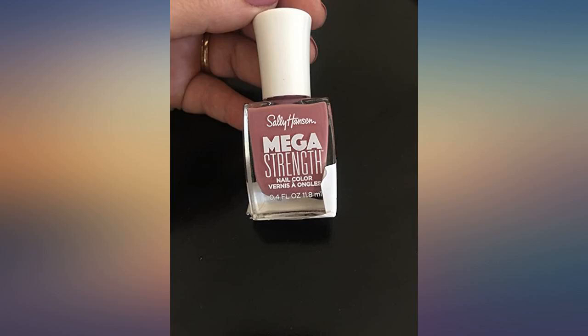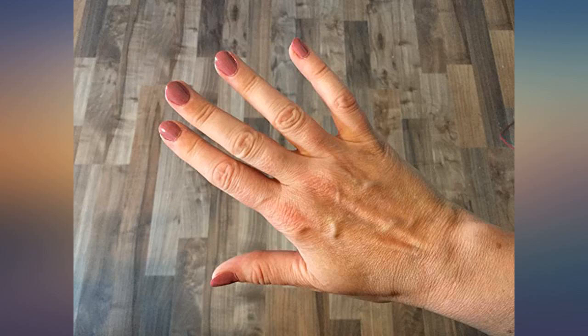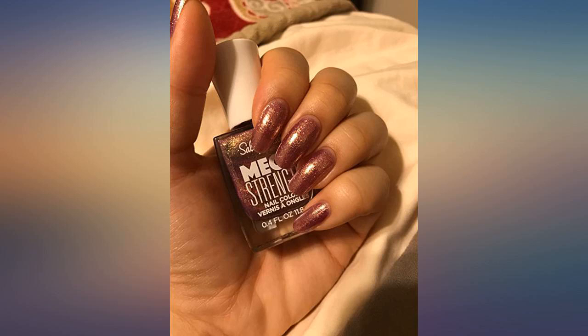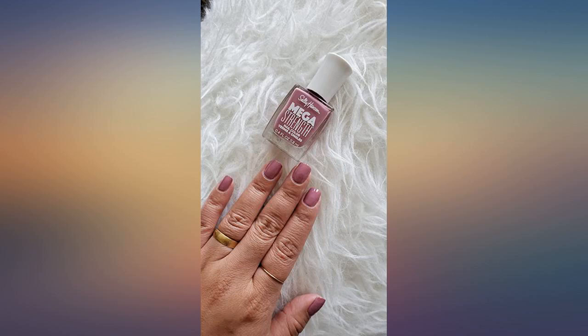I love this base top coat polish. I repolish my nails almost weekly and this stuff is great. It has helped keep my nails from cracking and breaking easily because they are no longer brittle, and they are also able to grow longer thanks to that. I use it as a base coat and also a top coat. Works great.